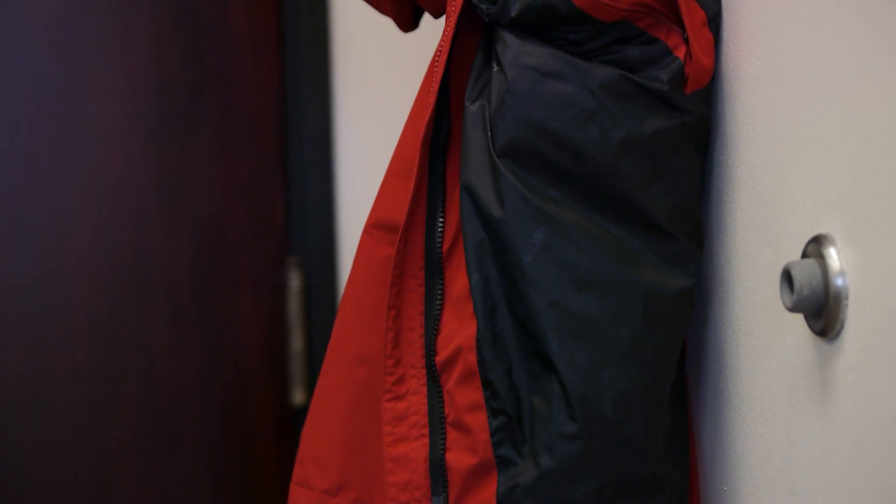I'm at 35mm, 50mm now. And the third thing I wanted to show is the breathing of this lens. As you can see, I was fully focused on the zipper before the zoom. Now I'm significantly out of focus.